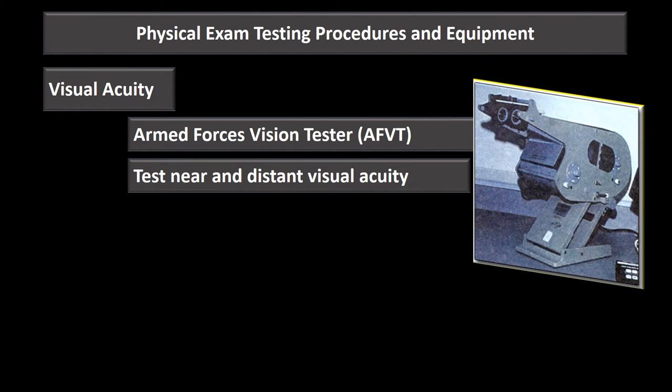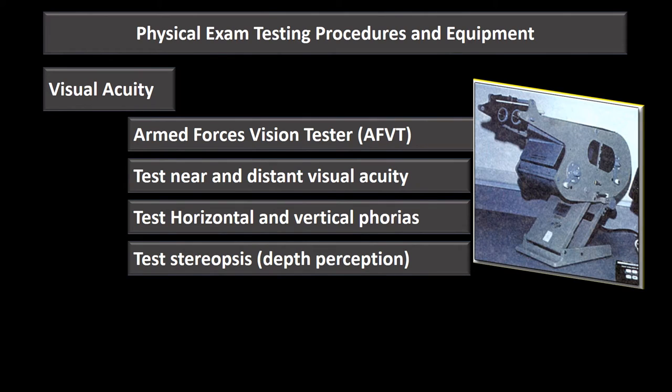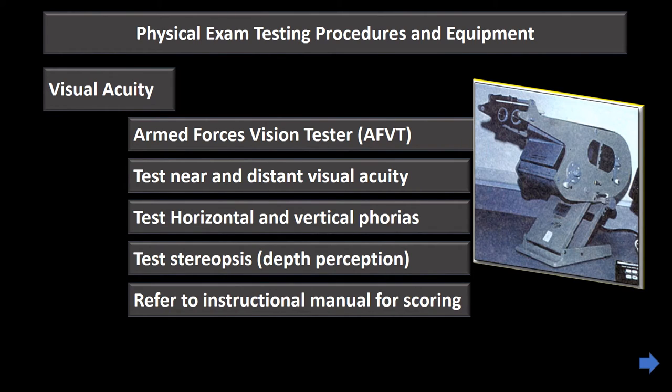The Armed Forces Vision Tester tests both near and distant visual acuity. It can also test horizontal and vertical phoria — a misalignment of the eye not obvious when both eyes are open, but when the affected eye is covered it doesn't maintain the same direction of gaze as the uncovered eye. It can also test stereopsis, our depth perception.